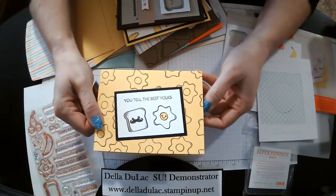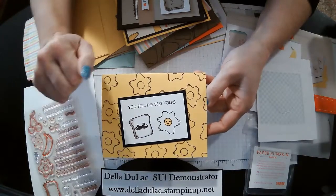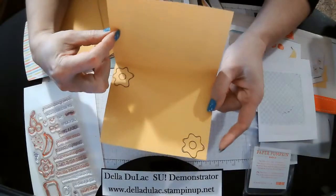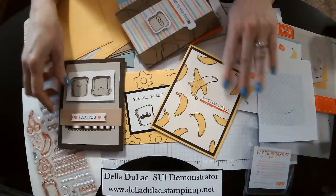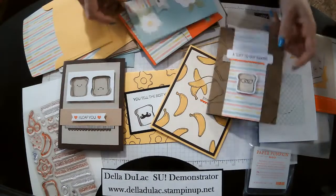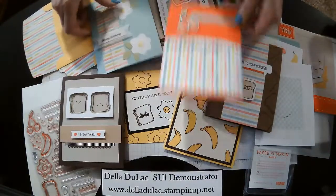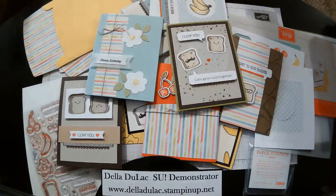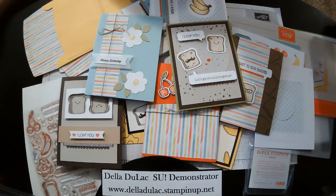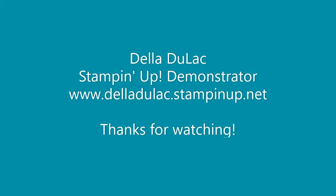This one's kind of fun — 'you tell the best yolks.' Just stamped a whole bunch of the egg stamp, and some on the inside. I hope you guys liked all of these samples. It would be kind of fun to send a few of these to some of my friends that might appreciate something punny. Anyway, thanks so much for joining me today. I hope you guys have a wonderful day. Bye bye.